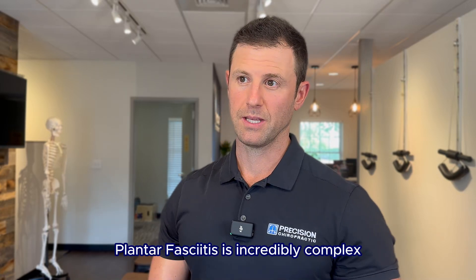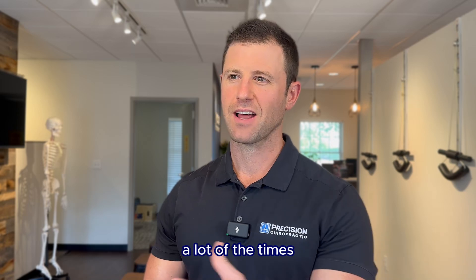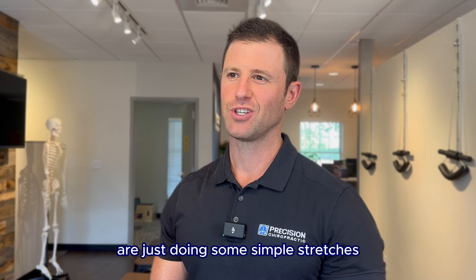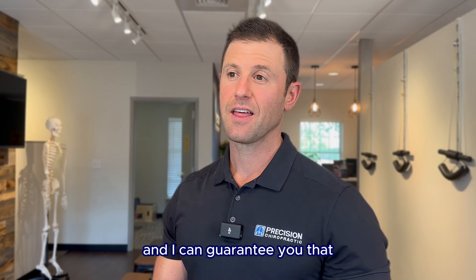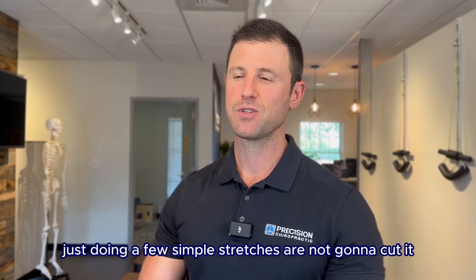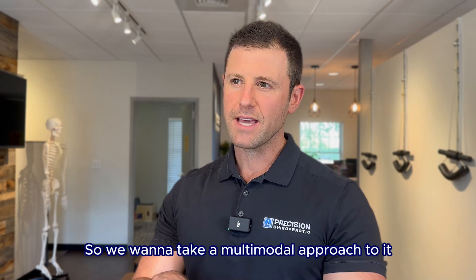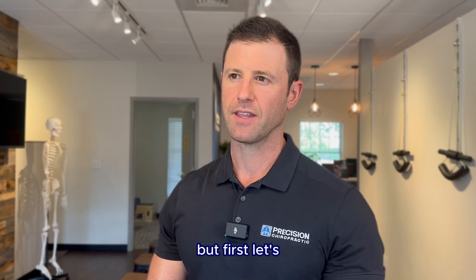Plantar fasciitis is incredibly complex. When patients come into the office with plantar fasciitis, a lot of the times the recommendations they've been given are just doing some simple stretches. And I can guarantee you that if you truly have plantar fasciitis, just doing a few simple stretches are not going to cut it. So we want to take a multimodal approach to attacking and tackling this.